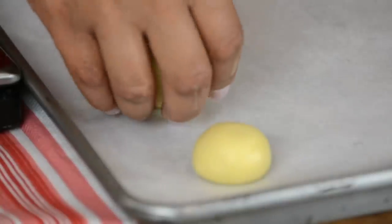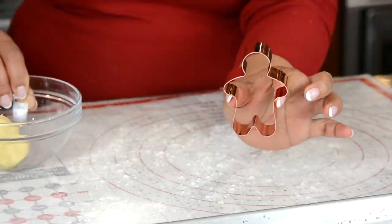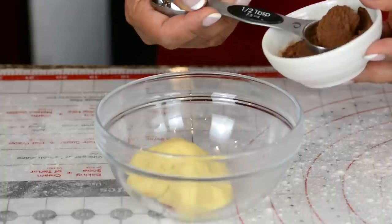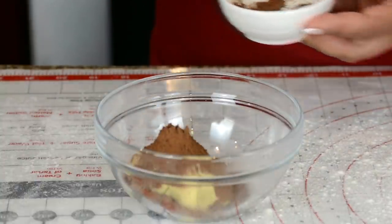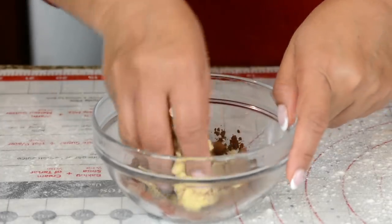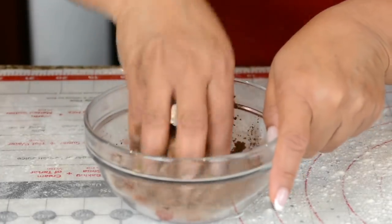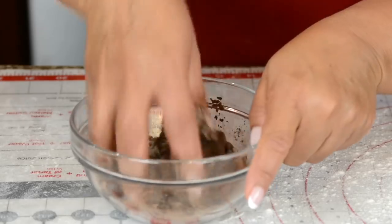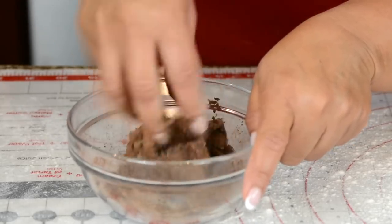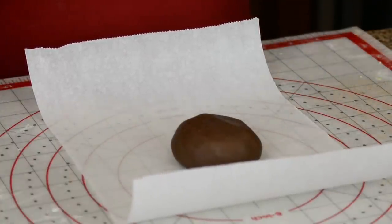After making our cut-out naan khatais we still have some dough left, so let's make some plain ones and decorate them on top. I kept a little dough aside because for our gingerbread man cutter we're going to add some cocoa powder to the dough. I'm going to add a little at a time — that was half a tablespoon and another half, so one tablespoon total. I did sift the cocoa powder beforehand so that it was nice and smooth. I'm just looking for the color here, and of course we'll get some flavor from the cocoa powder. Now let's roll this out on parchment paper so that we do not get too much flour on it.